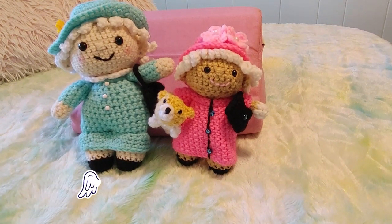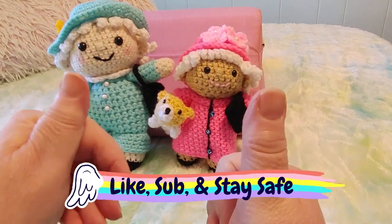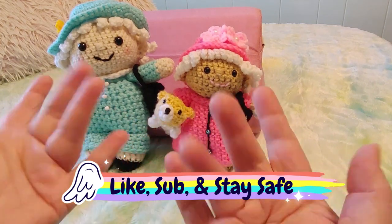Let me know which one you like better. Leave your comments, don't forget to give me a like, stay safe, and bye for now.